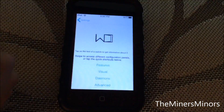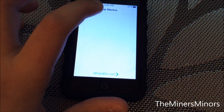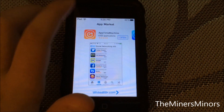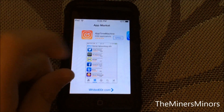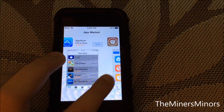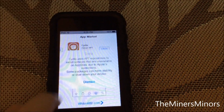There are three app stores inside White Door: the official one from Apple; App Time Machine, which is a program only for WhiteDoor that allows you to get older versions of apps that work on iOS 3.1.3; and then Cydia. Everything on this device has been themed for iOS 7 — these guys really put some time into this. We're going to go into Cydia.